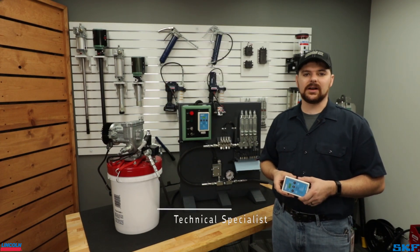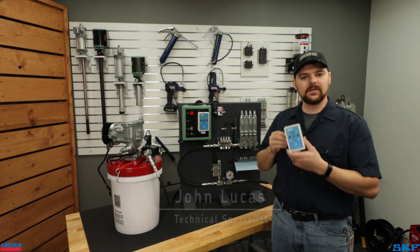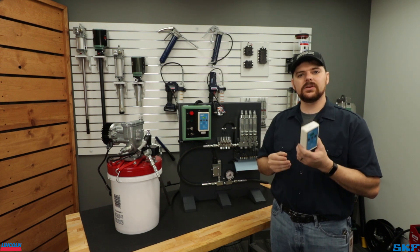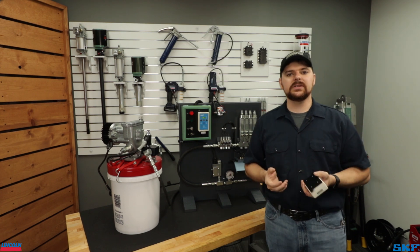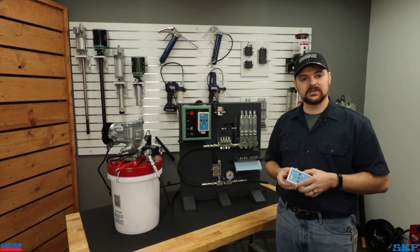Hello and welcome to the Lincoln Industrial Channel. I'm John with the technical support team. Today we are covering the setup and programming of our 85307 controller for use in a single line system. To understand the controller's capability cycling a single line system, let's first jump into the basics of a single line system.